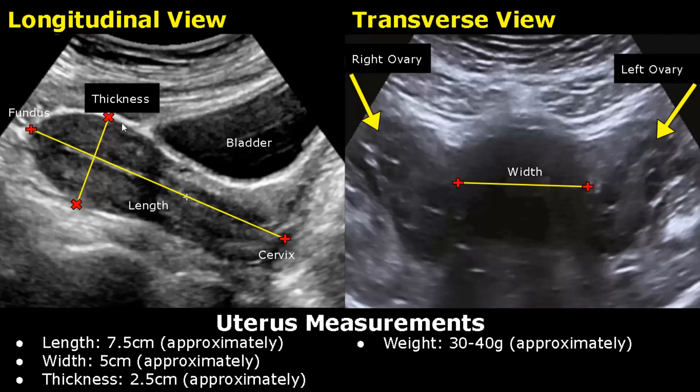The length of the uterus is around 7.5 cm approximately. The thickness is around 2.5 cm.